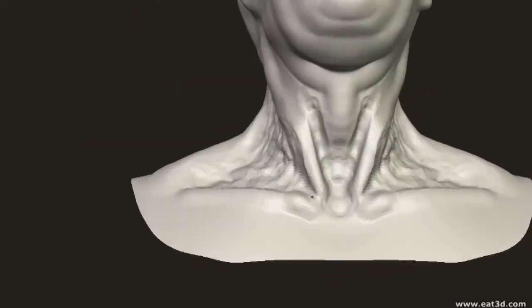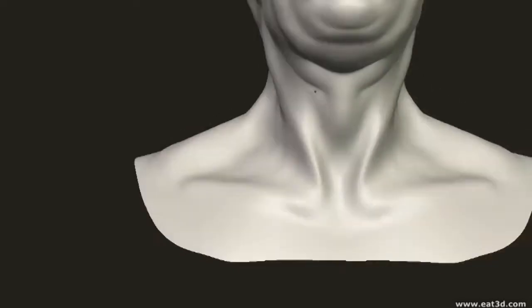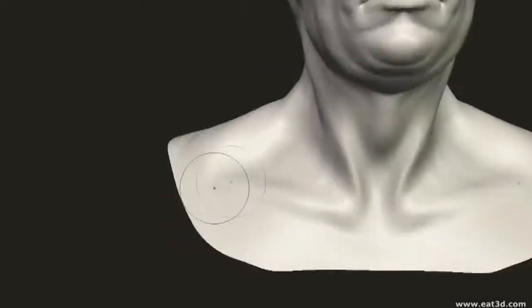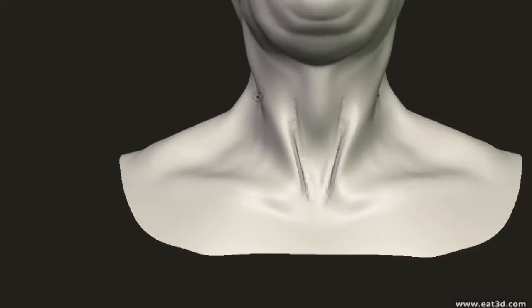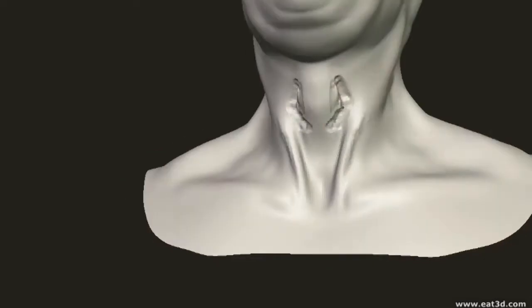The most important features of the neck are the sternomastoid muscles, which attach to the skull just behind the ears and then narrow as they come down and attach to the top of the sternum, forming a hollow between the two clavicles. The other important feature is the Adam's apple, which is obviously a lot more prominent in men than in women.